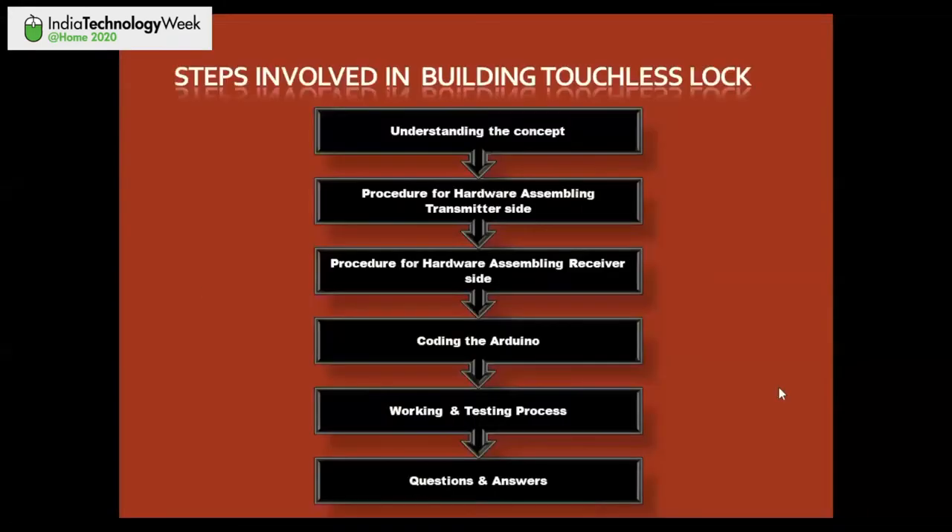Here are the steps involved in building the touchless lock: first, understanding the concept; then the procedure for hardware assembling on the transmitter side; then assembling the receiver side; after that, coding the Arduino UNO board using the Arduino IDE. For those unfamiliar with Arduino, I'll cover basic steps for writing, debugging, compiling, verifying, and uploading code. Finally, we'll test the board and hold a Q&A session.